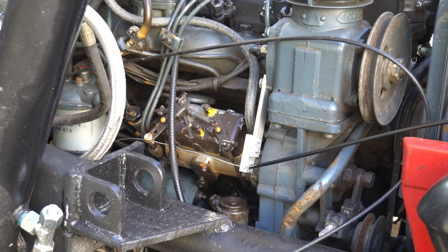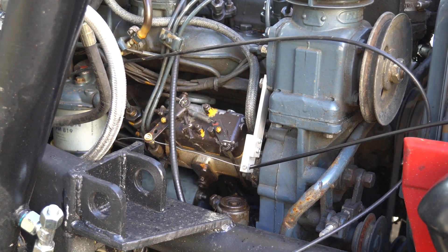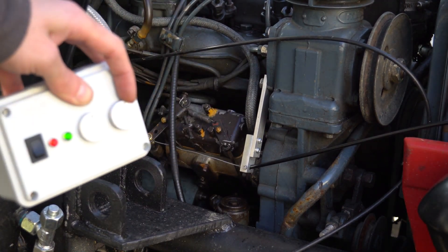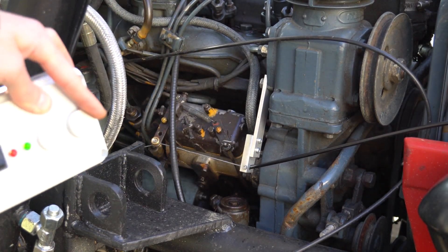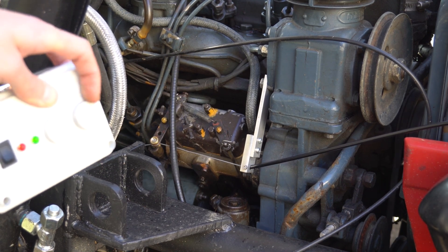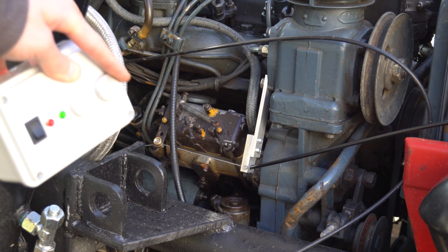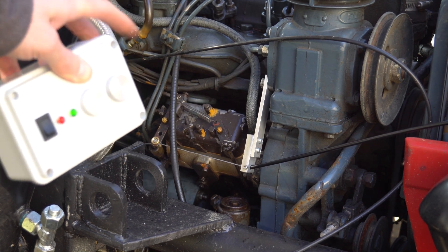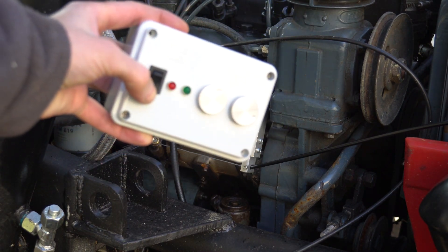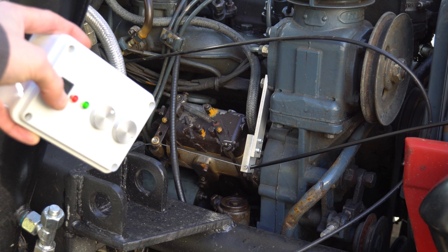Now try with the running motor and make a test of the failsafe. It worked like it must — when the signal is lost the RPM instantly drops. When the signal is back, we have control in our hands again.